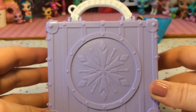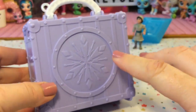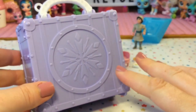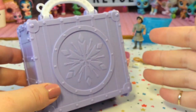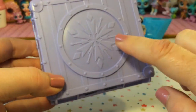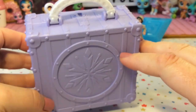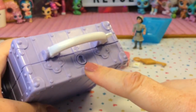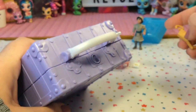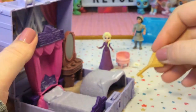The reason I got this playset is because it reminds me a lot of Polly Pocket but just a little bit bigger. I absolutely love pop-up playsets and miniatures. This one is really cute — it has a big snowflake on the front and it sort of looks like a travel trunk. Here is the back with the keyhole, so let's go ahead and put our key in. Oh, it pops right open!